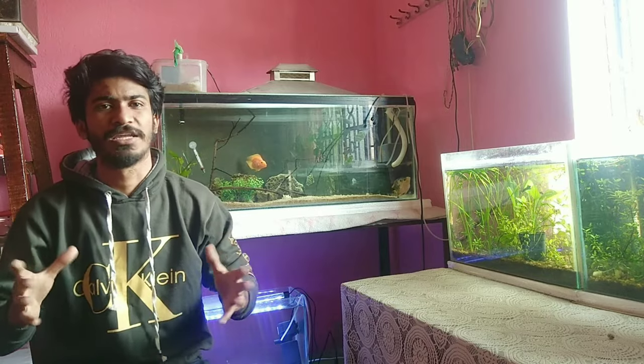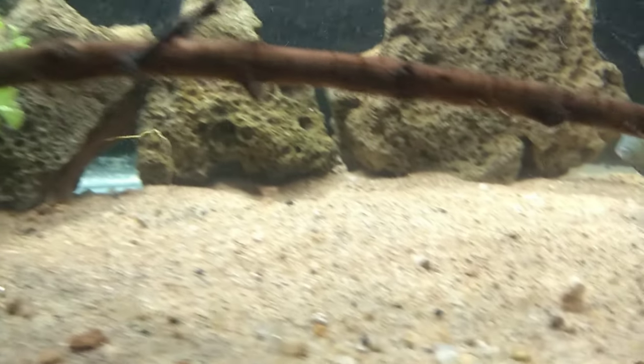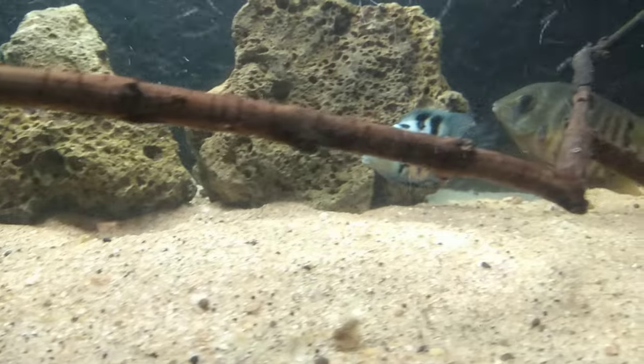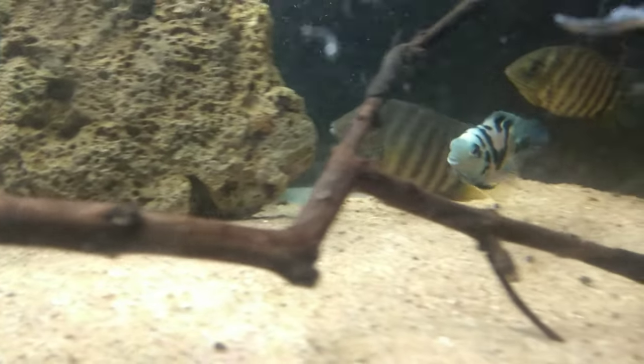Now the tank mates. As I mentioned before, this fish is very aggressive. Therefore, the tank mates should not be semi-aggressive. You can pick parrot fish as tank mates — like the Severum, short body Flowerhorn, or an iridescent shark fish. With all these fish, you can keep this fish very easily, as long as the tank size is big.